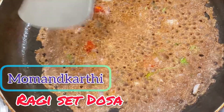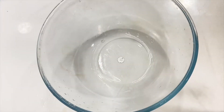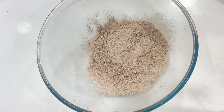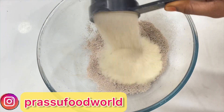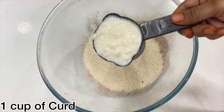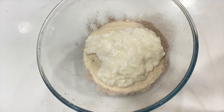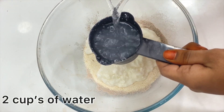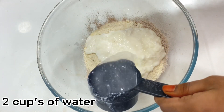Hi, hello, welcome back to my channel. This morning breakfast recipe is very easy, tasty, and healthy. We have one cup of sugar, one cup of curd, and two cups of water.